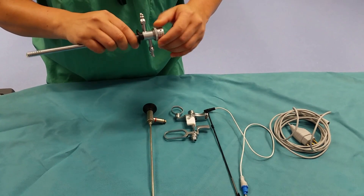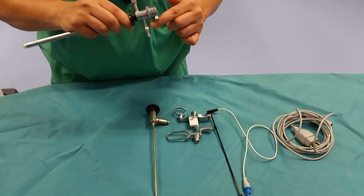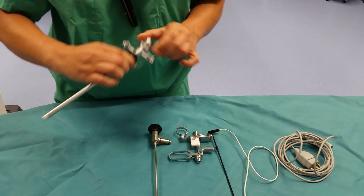We want to make sure that the collet is tightened down all the way. This will spin free if the collet is not tightened down, so make sure the collet is tightened down.